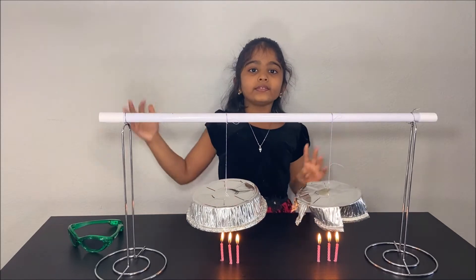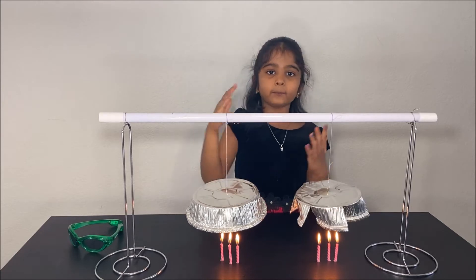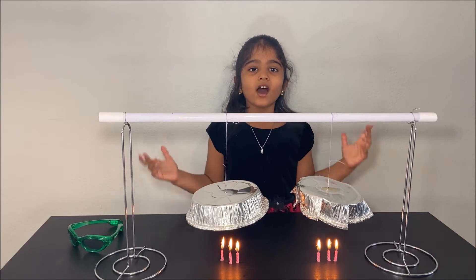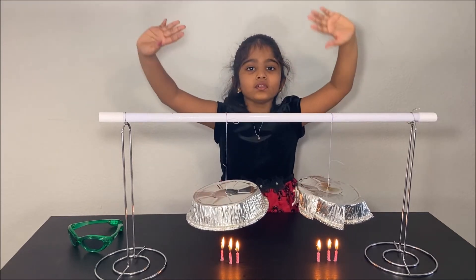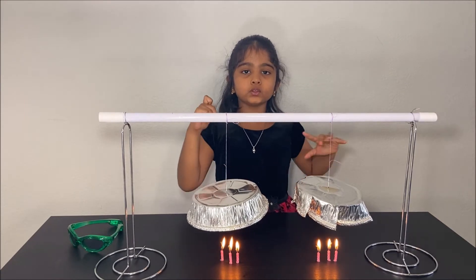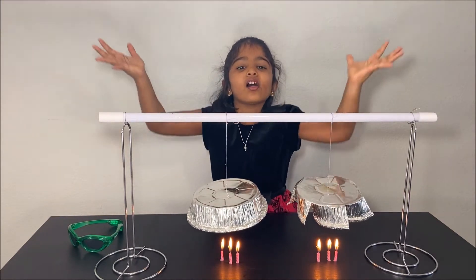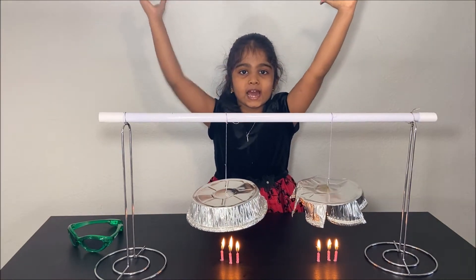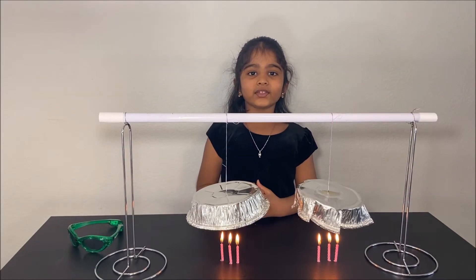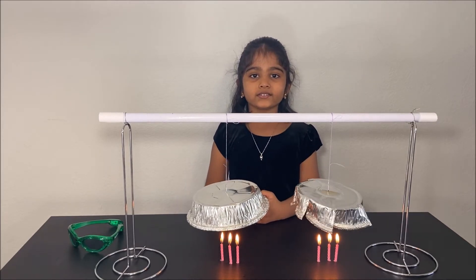The air goes in and pushes on the fins, making it spin. This is also the way hot air balloons fly. When we put the fire on, the air in the balloon gets hot, and it gets less dense and lighter, and flies up into the air. Now we did an experiment about hot air. Thanks for watching.